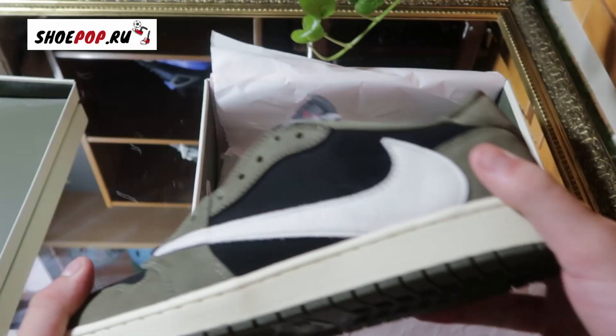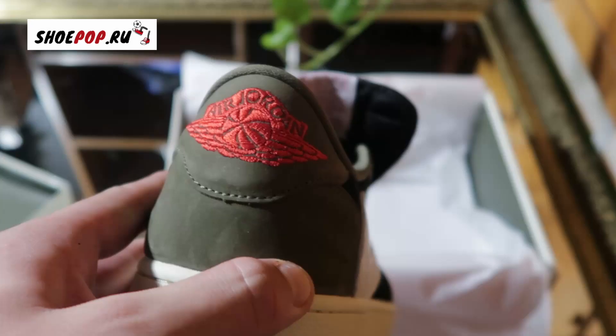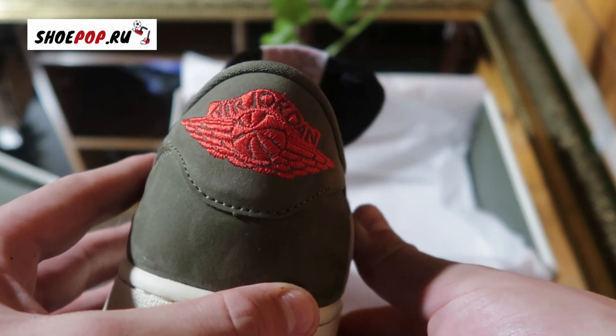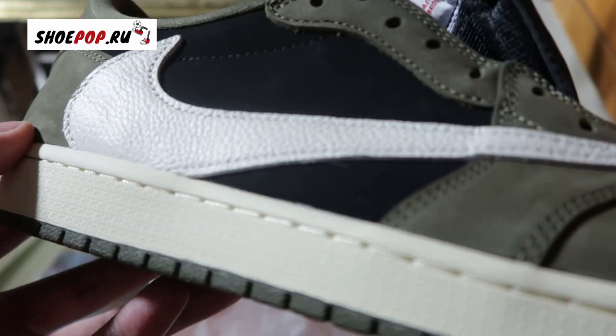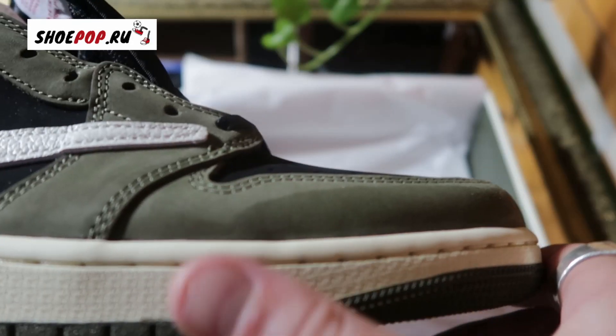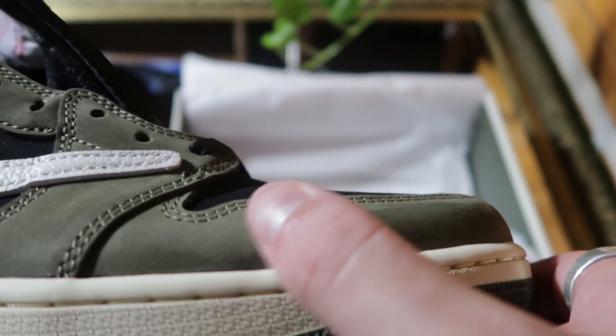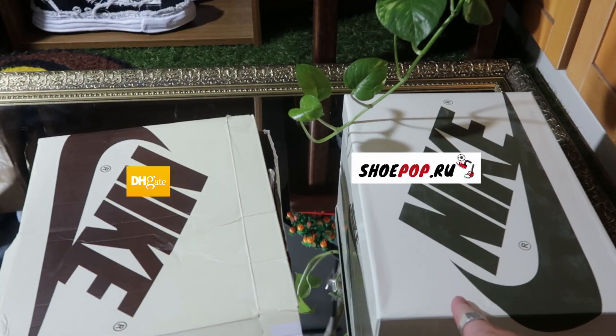Straight off the bat the box isn't squashed. The shoe does look pretty good. It has all the logos on it. The Air Jordan in the back looks a lot better. The suede and the leather on the shoe is actually really good as well. They got the Cactus Jack on the tongue and Nike on the back. Look at the suede — you can actually see it, it goes back and forth really nicely.